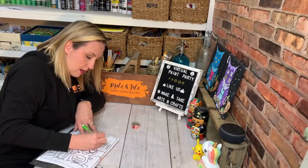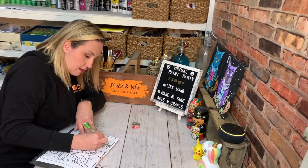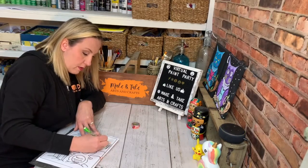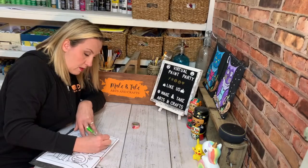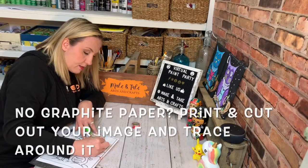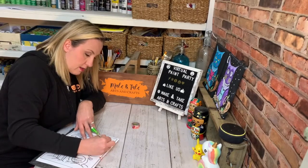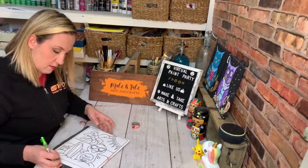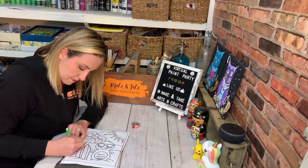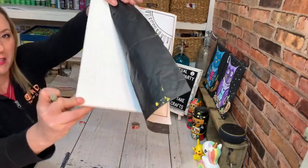So if you do not have graphite paper, you can take your image, print it out, cut it into pieces, and then trace those pieces. I'm just going to show you real quick how this is coming out — so you can see. There's the little part that I just did.